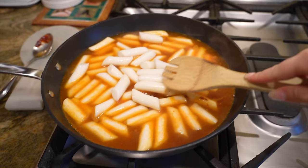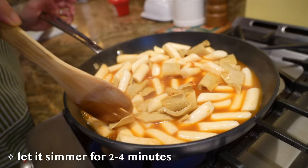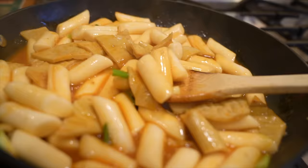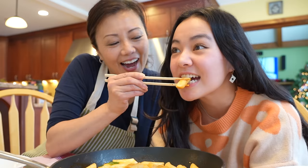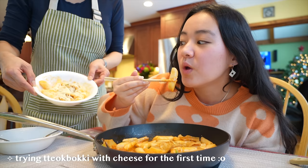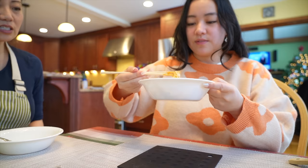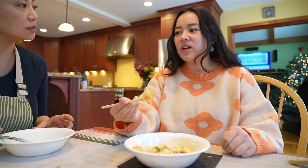Draining the tteokbokki - there was a whole debate about whether it's pronounced tteokbokki or ddeokbokki. We've thrown in the fish cake too, cut in pretty triangles. Let it go for a little bit. It's so hard to grab off a chopstick. Oh that's really good, a little spicy for me. Then there's the jungkook special - with some mozzarella cheese. I honestly have never eaten tteokbokki with cheese, but the cheese kind of takes over the whole taste.